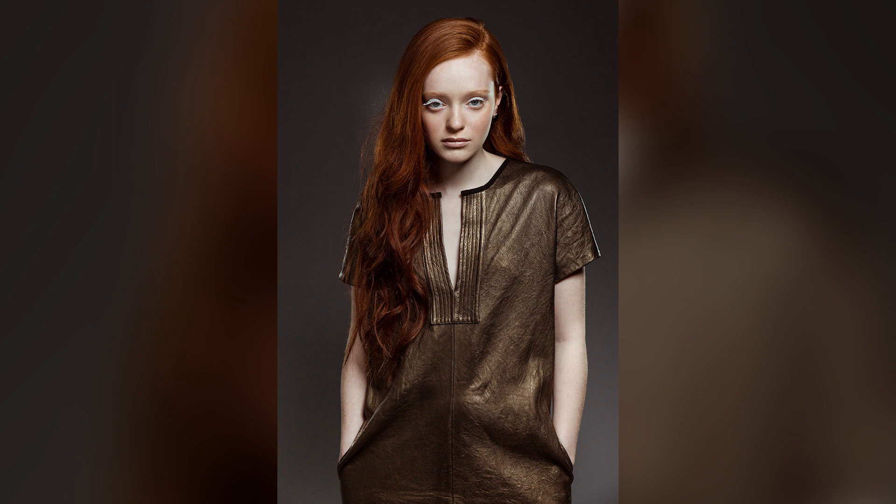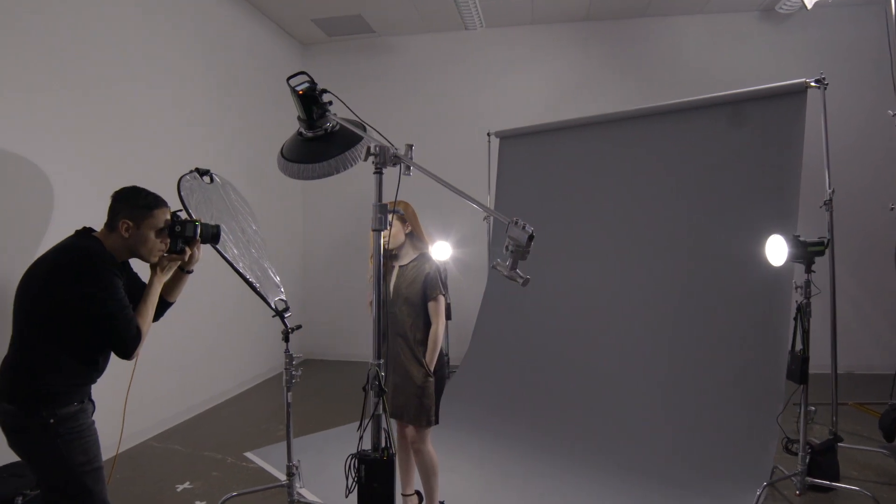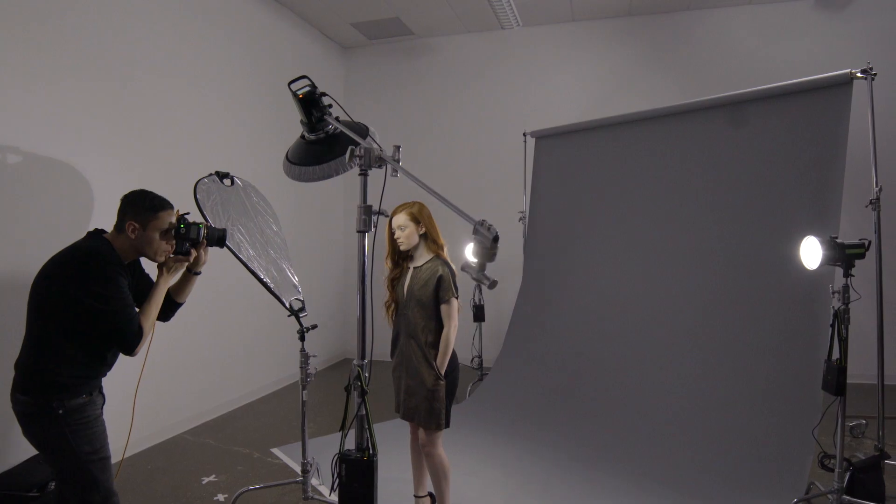For this specific image, I wanted something really dramatic. I decided to use a combination of three different lights: our main light, which is a beauty dish, in order to accentuate my subject's cheekbones and jawline in a very beautiful way; a reflector to fill in some of the shadows; and two rim lights in order to separate our subject from the background.